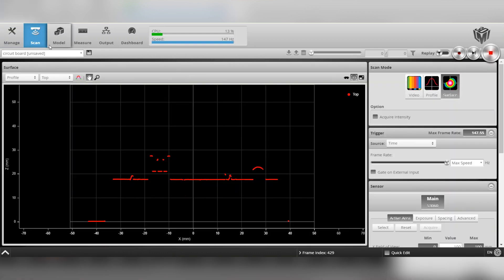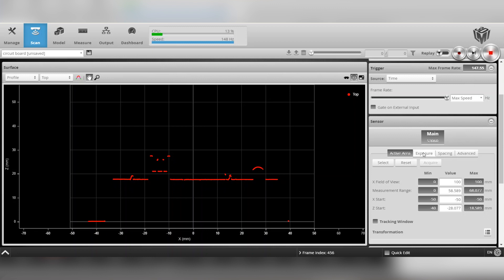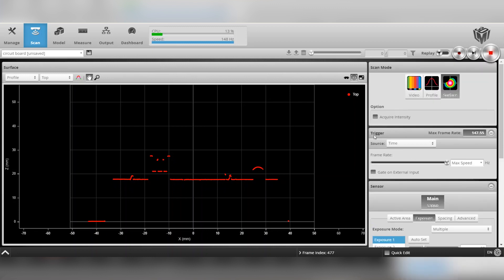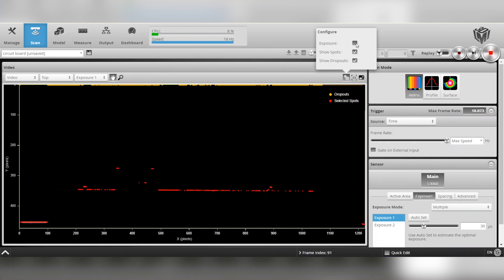Next we move over to the scan tab. This is where we align the sensor to your surface, set our exposures, active area, and set up a sensor trigger source. In the scan tab you are also able to view the image in three separate modes. The first is video mode, which is a direct representation of what the lens is capturing. This mode is good for dialing in exposures to ensure the best image possible.